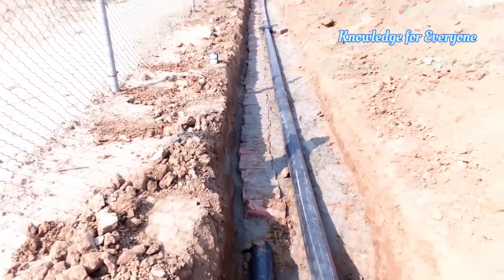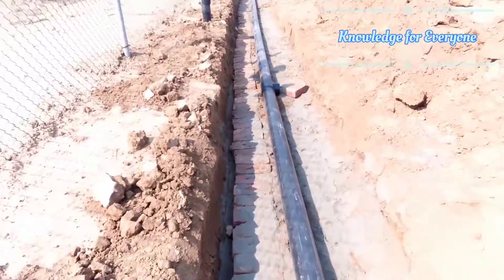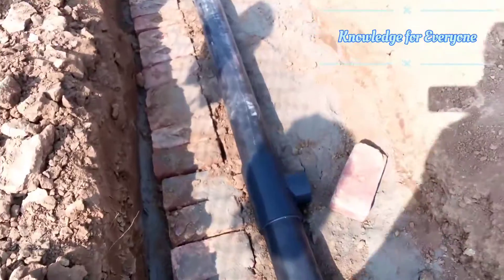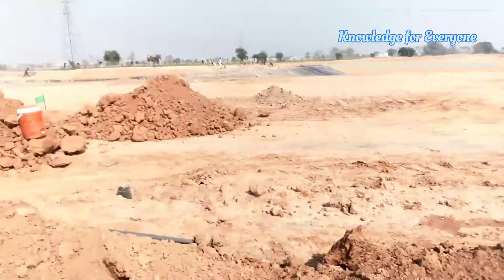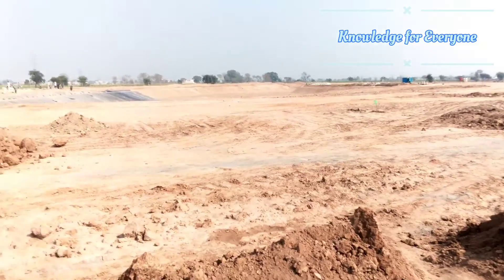Here I have a T — a T-off connection which is 4 by 3 inches. This T-off connection will be used for the irrigation valve here in this area. When we shape and level the area, you will see more clearly what's going on.